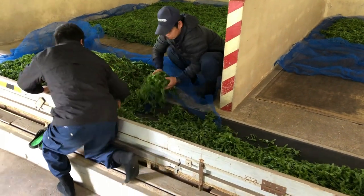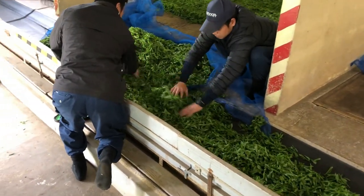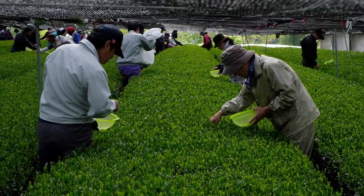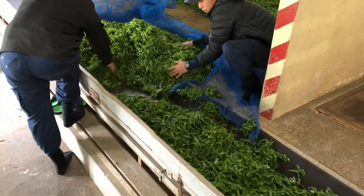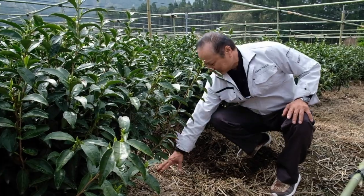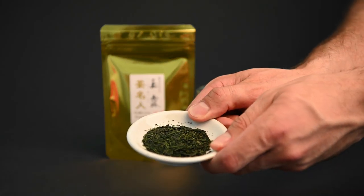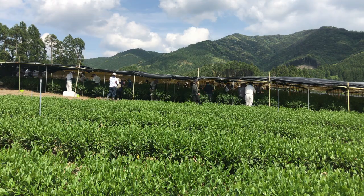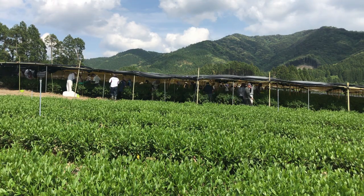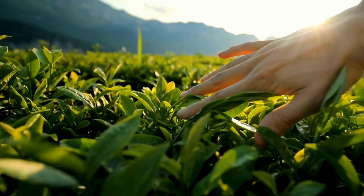What makes Gyokuro so special is its long and careful production process, which involves three specific phases: growing, harvesting, and processing. Gyokuro tea farmers like Mr. Sakamoto work tirelessly to produce incredible teas like the Gyokuro Sasahime and the Gyokuro Cha Meijin. Gyokuro is grown in a similar way to any other Japanese green tea, except for one factor — the shading.